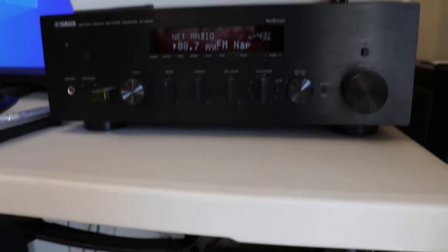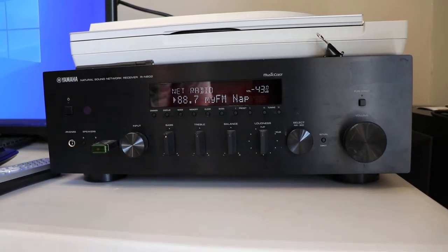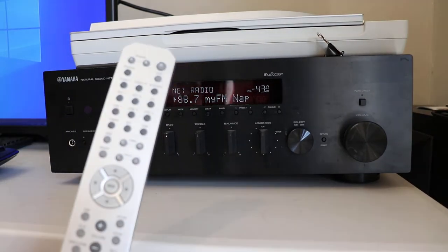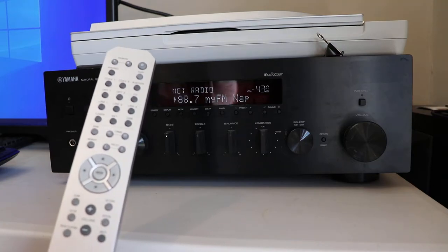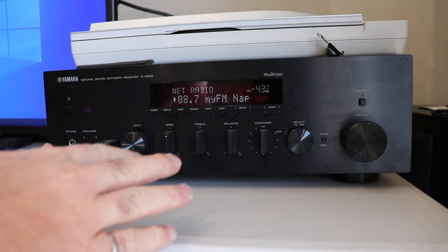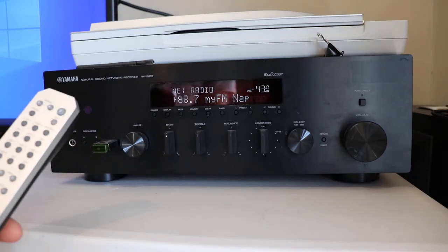I'll give you some examples here. You can use the remote — or you can use the front of the unit. I use the remote for the most part, but once you're online it looks like you can use the front panel fairly well. So the first thing we're going to do is go into setup.